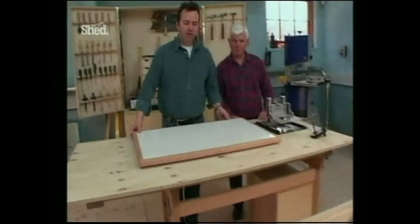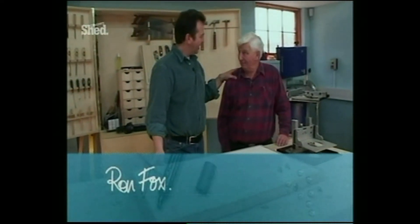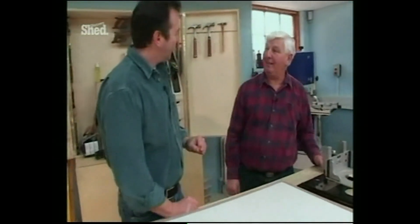Well, there is my router table — this is the router top, and this is Ron Fox. In no order of importance, Ron, except that you're very important and you come at the end of that. How are you? I'm not so bad, thank you. Good to see you again. Nice to see you again, John.